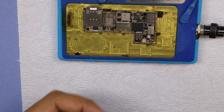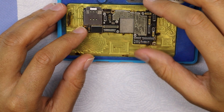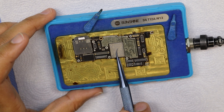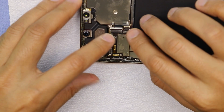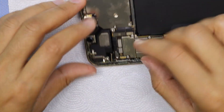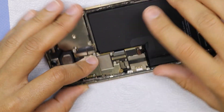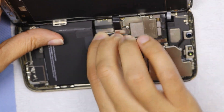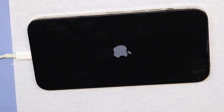Again, place it in the layered heating system to assemble the motherboard layers. Now assemble the phone and turn it on.